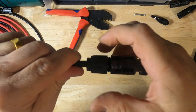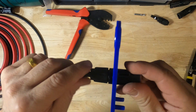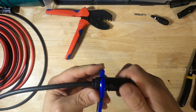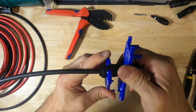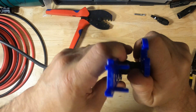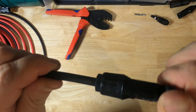Next we can hand tighten the end cap. Once it gets as tight as you can go by hand, use the wrench. Make sure you slide this up — slide this one up as far as you can — and then tighten. When it starts snapping like that, that means you've reached the specified torque and you don't need to go any further. That's it — the female connection is done.